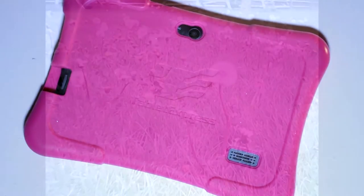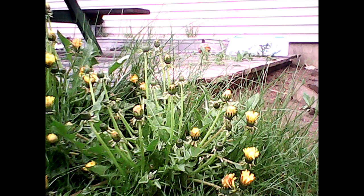Here are a few photos I took with the camera. Please note that the video has been extremely compressed to fit Amazon's regulations, and does not accurately reflect the quality of the cameras.